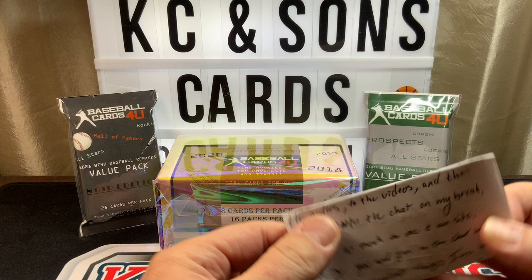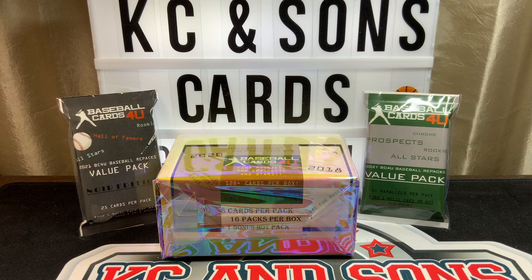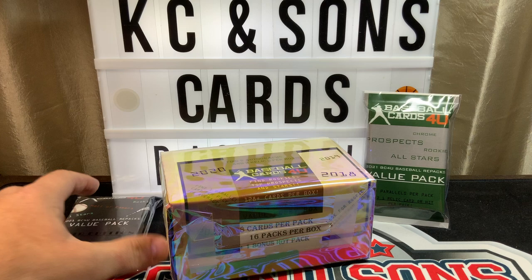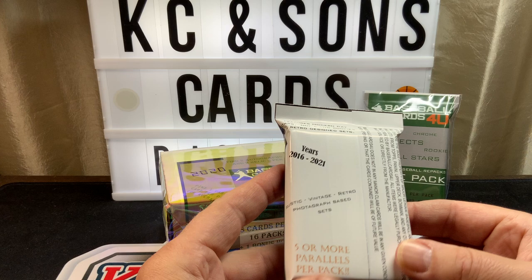He threw in some bonus packs — appreciate that, Ian. I crashed his break about a week ago, so thanks to you Ian and Chris. Looking forward to this, I'm super stoked to get into it. We'll start with the Hall of Fame pack first — this covers years 2016 to 2021, five or more parallels.